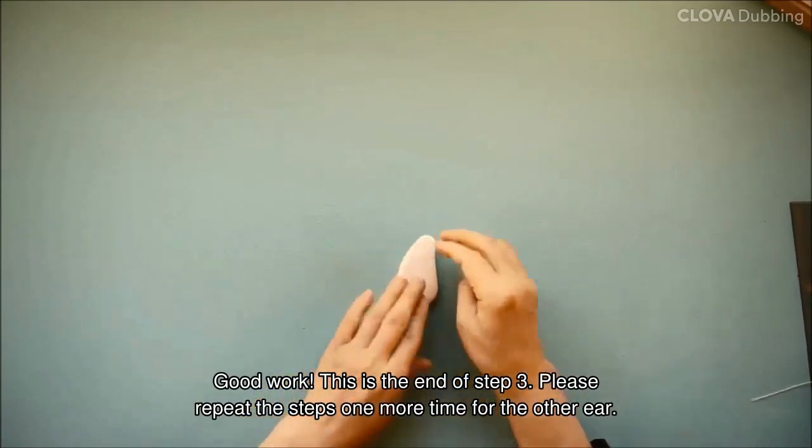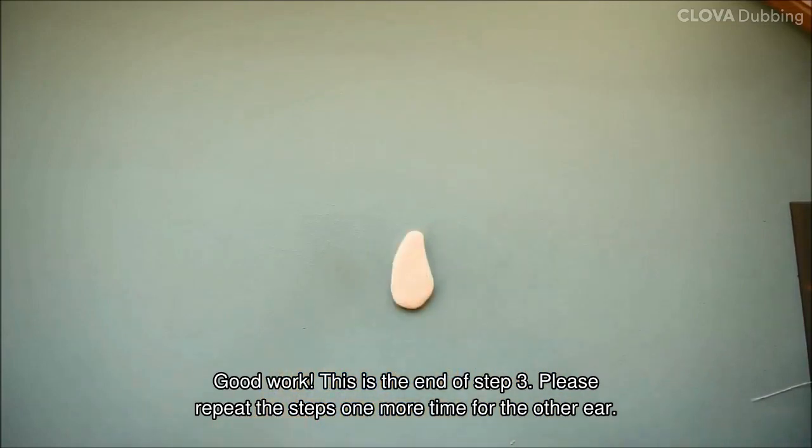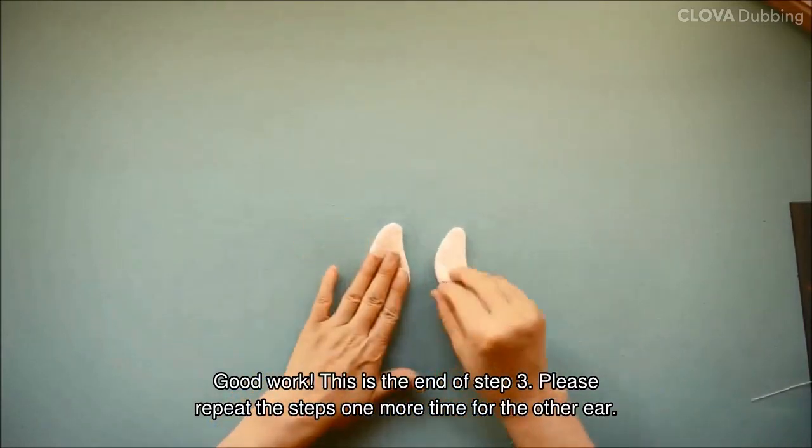Good work. This is the end of step 3. Please repeat the steps one more time for the other ear.